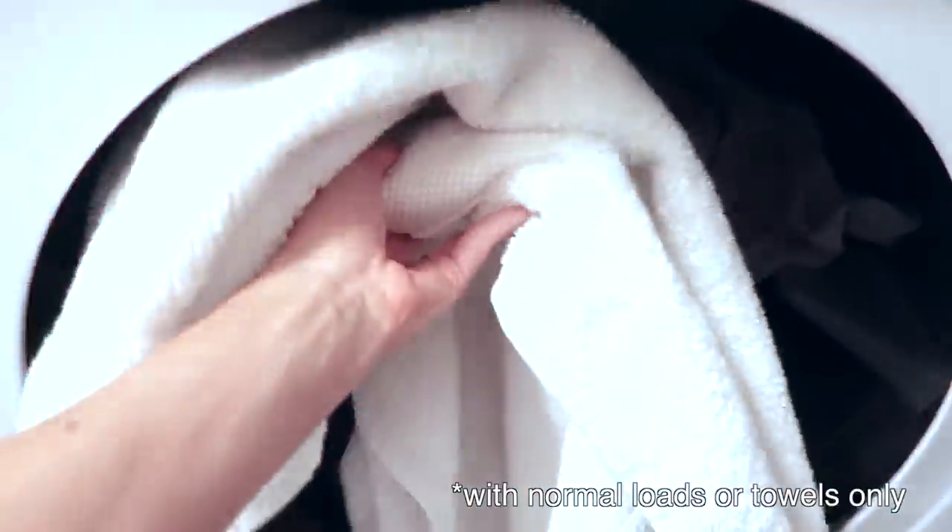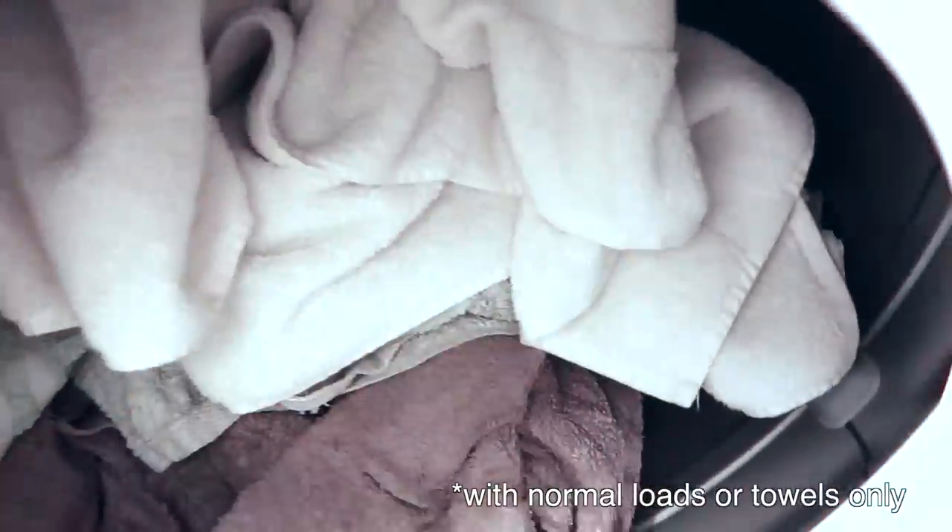Something I have been doing for years: when you're putting your clothes in the dryer, throw a dry bath towel in the dryer with your clothes. That dry towel will absorb some of the moisture in there just to help speed up the drying process.